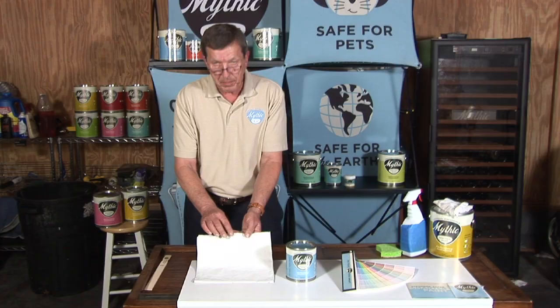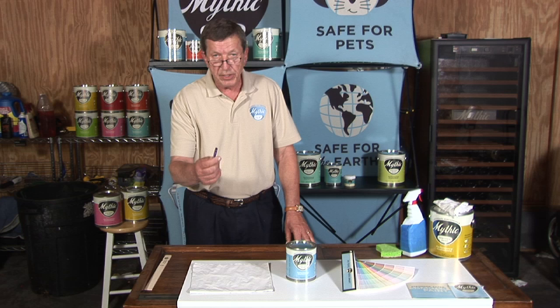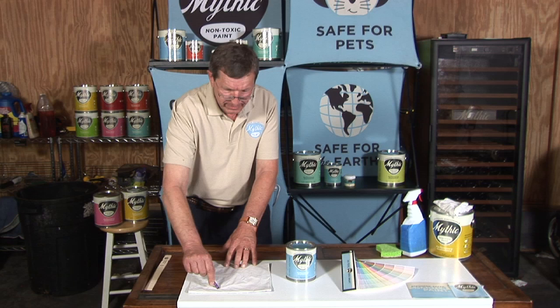There it is, and as you can see the exceptional hide. Now to show just how tough and durable this eggshell is, I'm going to take a child's crayon and I'm going to write all over it, as you can see here.